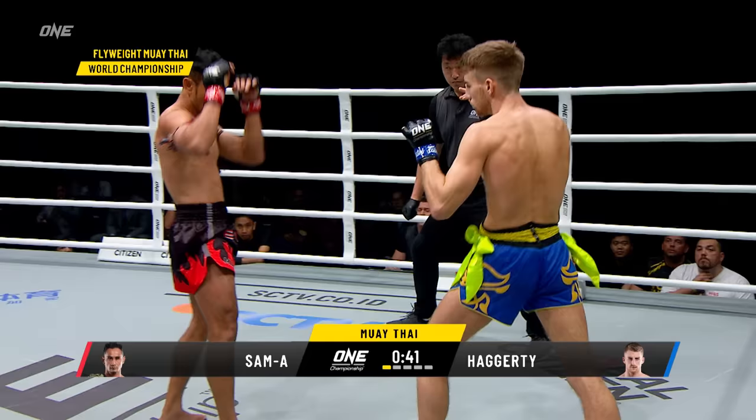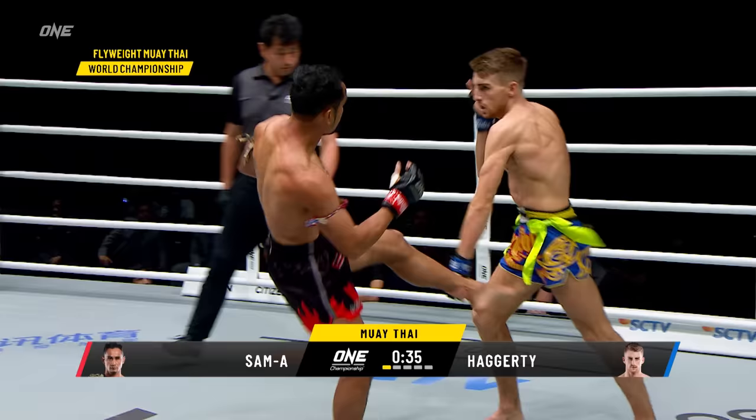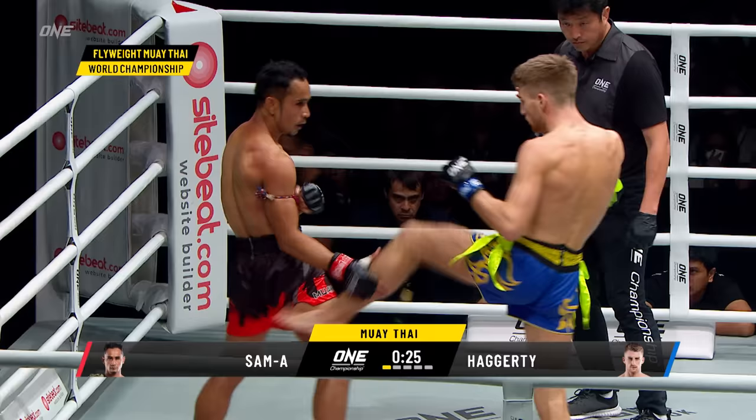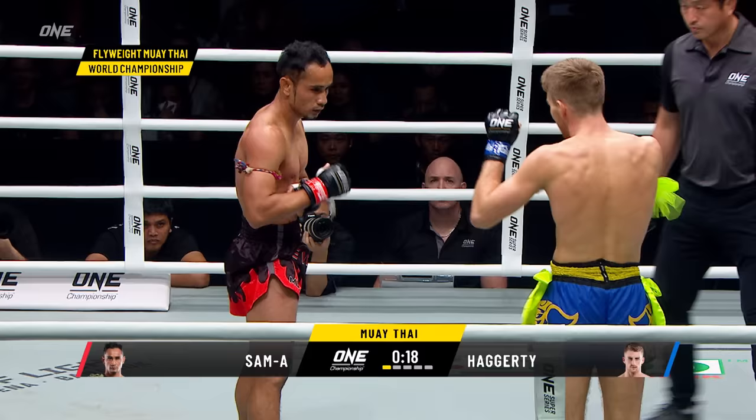Both men are very, very sharp tonight. Both men utilizing the front push kick to the leg — that's stopping the momentum, making each athlete reset every time, stopping the rhythm. Nice hand combination, straight right hand by Hagerty as he continually taps on that lead leg of Sam Haye.